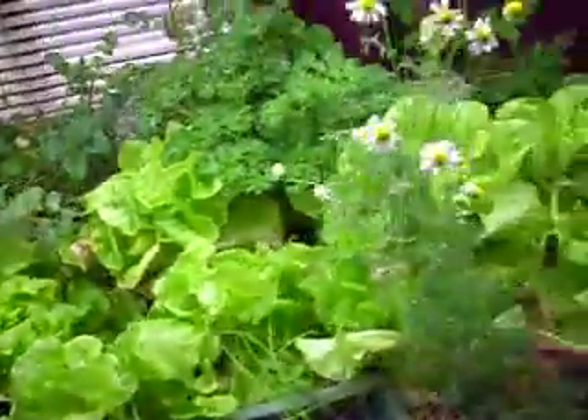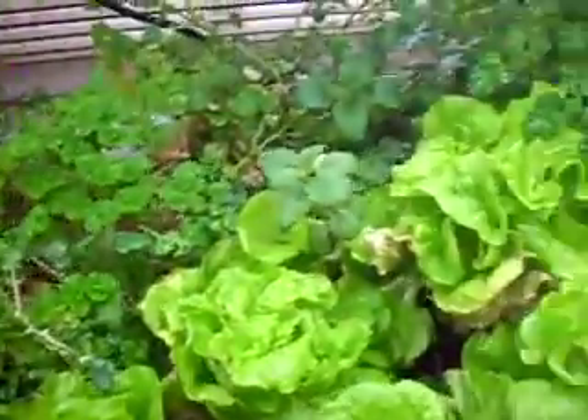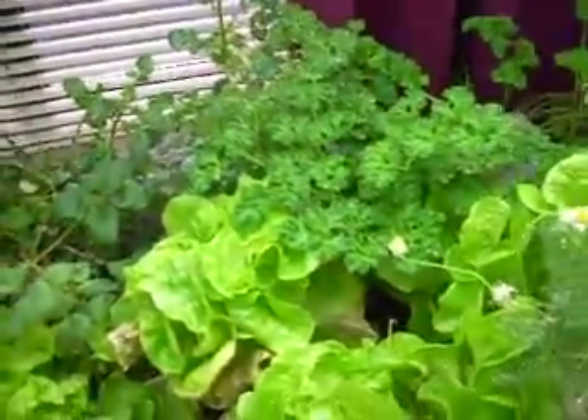I also have some soil plants — some mint, peppers, and chamomile growing. But all of this that is in the flow tray is growing from the waste of my little goldfish. There's just a couple of them in here. They like to hide. I have this other water plant growing in here for them.